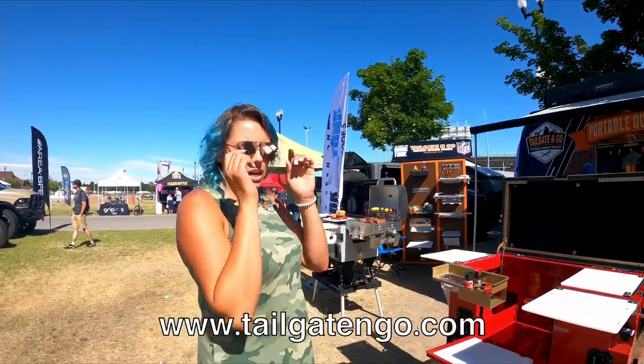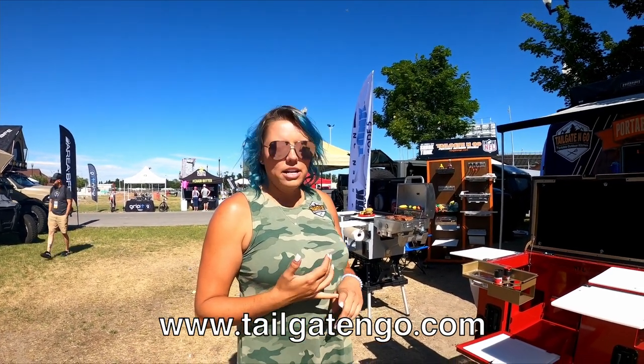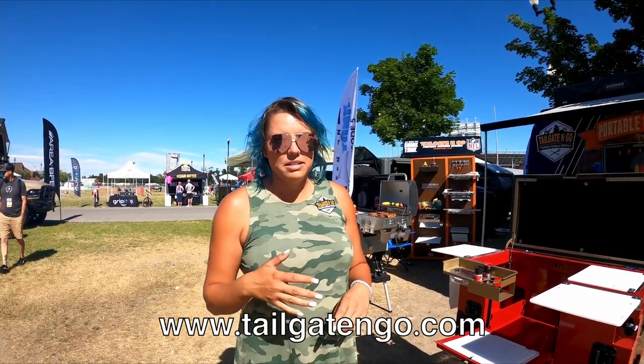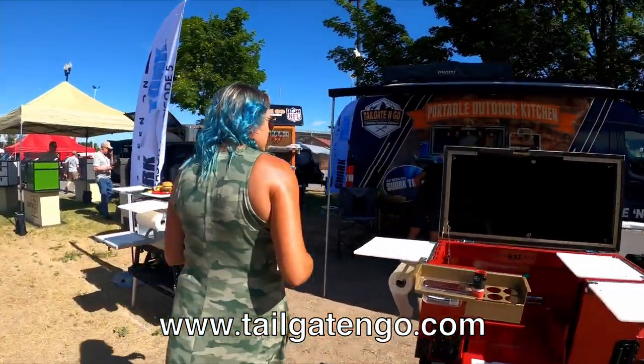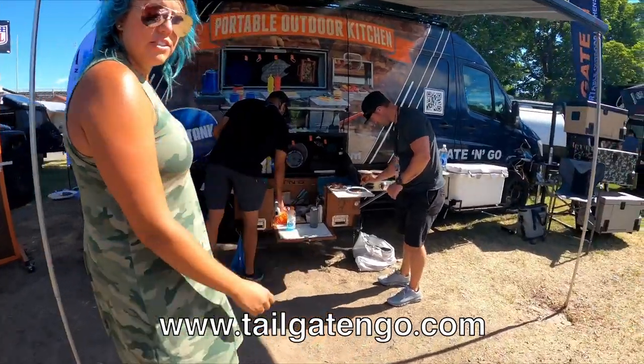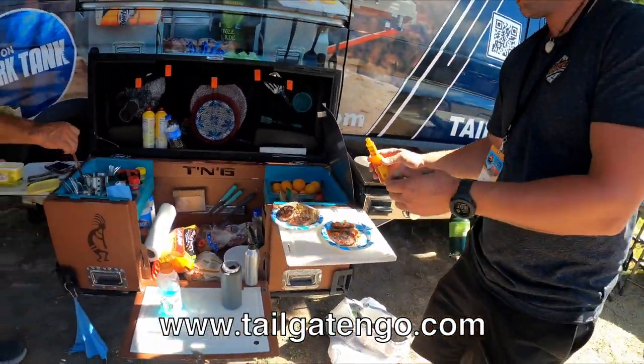This is our smaller model. We do custom powder coating in any two colors. We are an official NFL product, so we can do any team markings, any team colors. And if you take a look at the realistic view back here — we're just getting some breakfast done here. Look at that. This is your full setup.